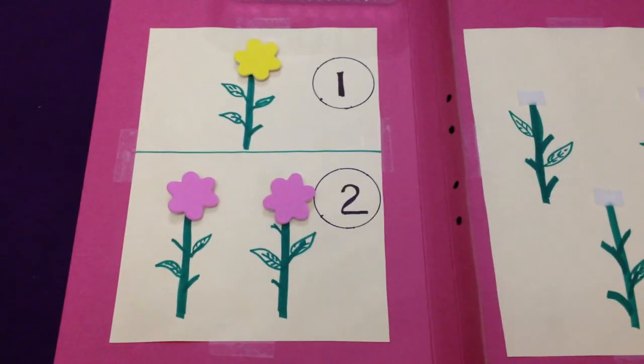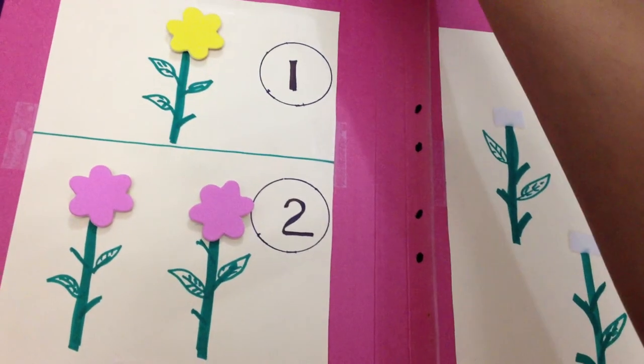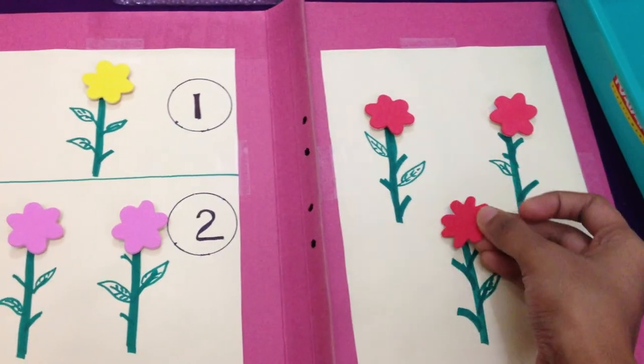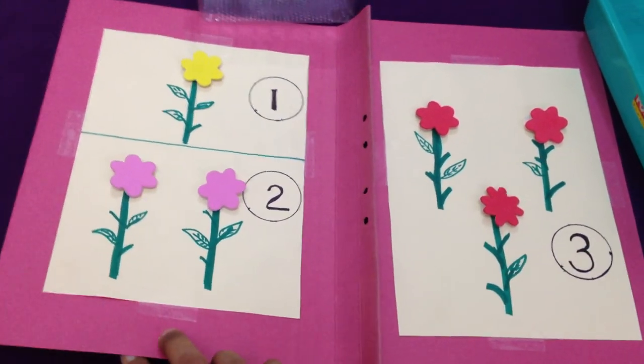This is a great way for them to learn the concept of counting without doing boring math work, because toddlers like to do fun activities. It's a great file folder game to teach them the concept of maths.